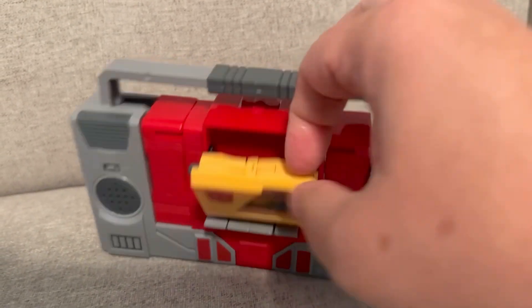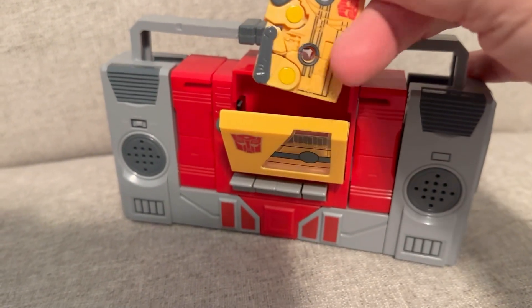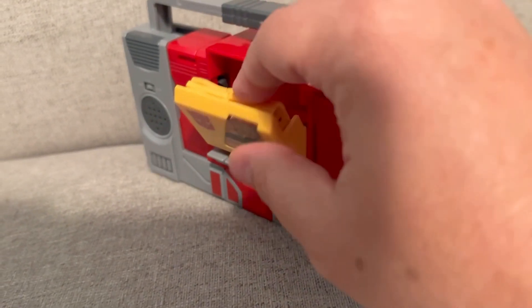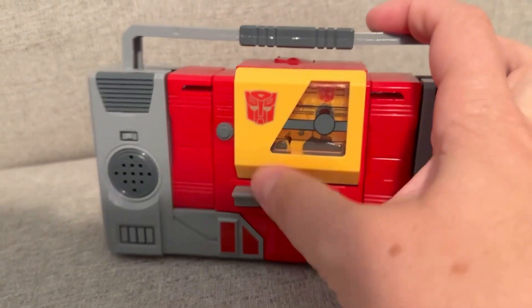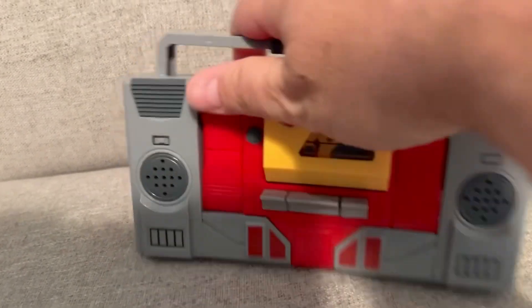This part opens up right here and the cassette tape comes out and goes back in. It doesn't really play music or anything, but it does look like it does. This moves down a little bit, and if you turn it around you can see what it looks like — the size.